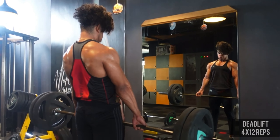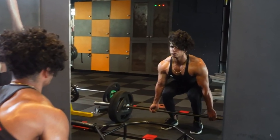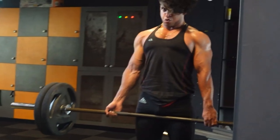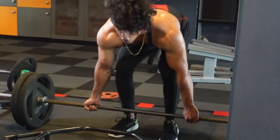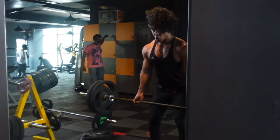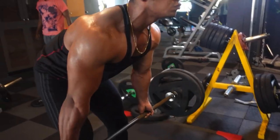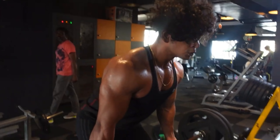Here we go with our pull workout. First exercise is deadlifts, which targets your overall back and core. It's a compound lift targeting more than three muscle groups. Follow the reps and sets accordingly, make sure your form is right, and concentrate on the mind-muscle connection. This is a complete hypertrophy-based workout.